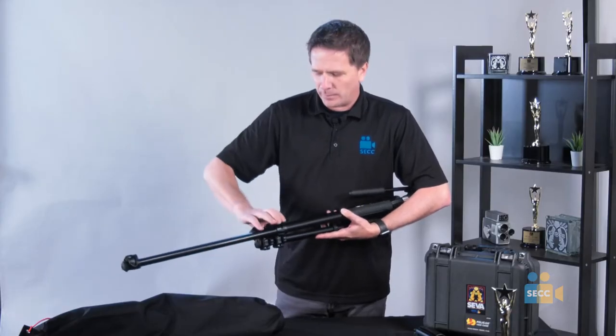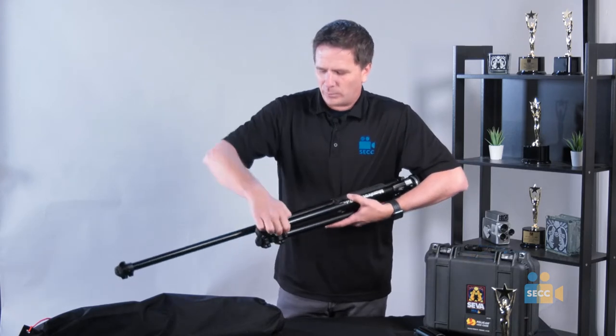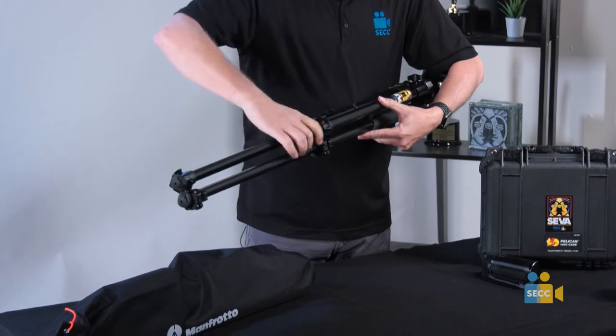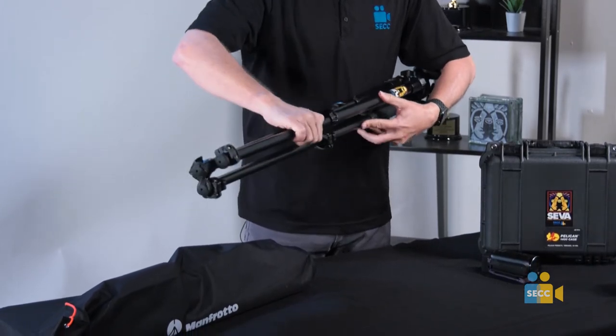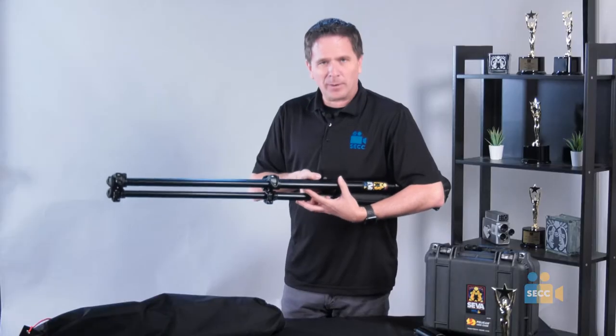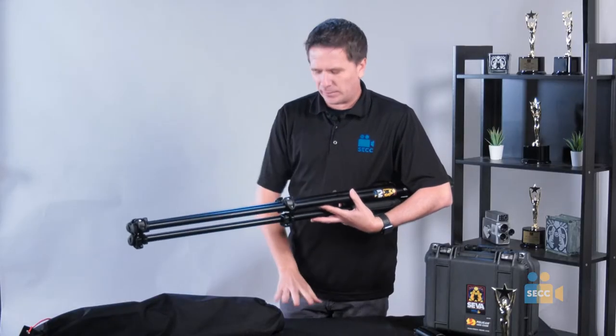I'm going to extend — open up a leg lock, extend, rotate, and lock it each time as I go along. If I was by myself, I would just place it underneath my arm like this, then open up the leg locks, or lay it on the ground.